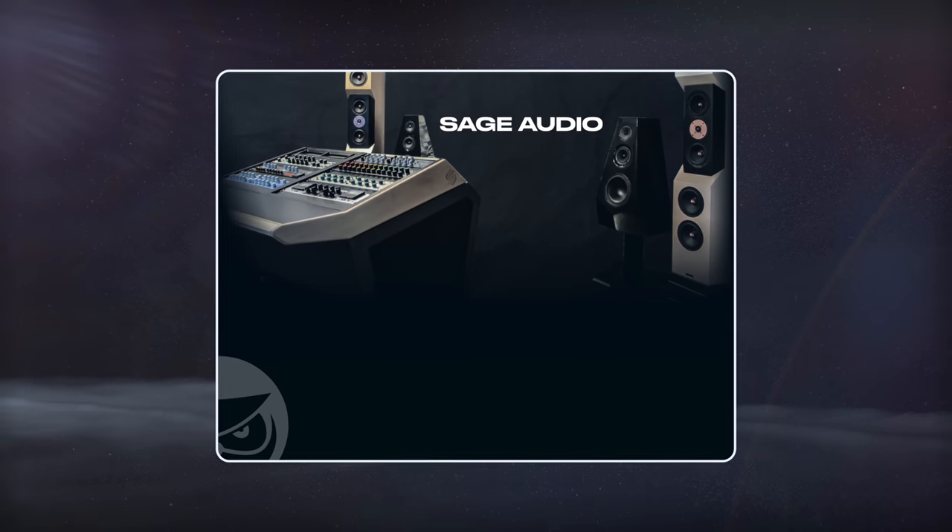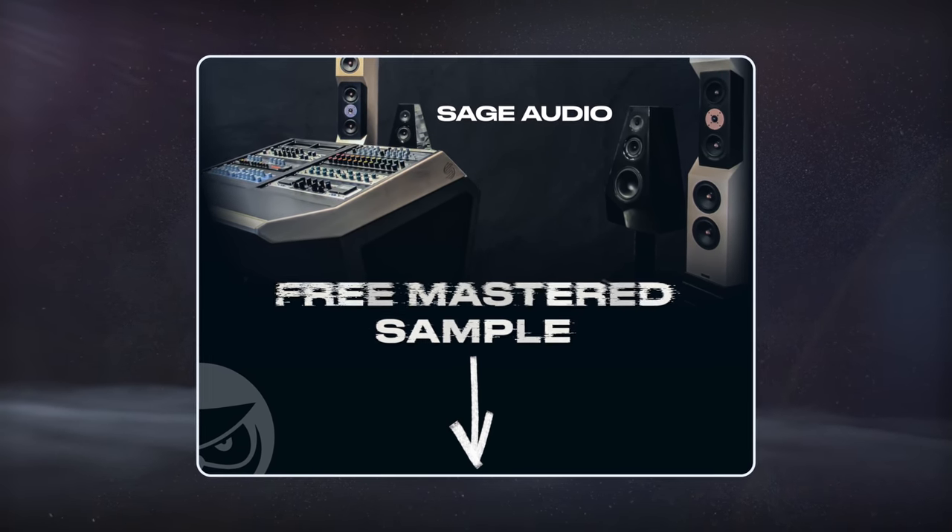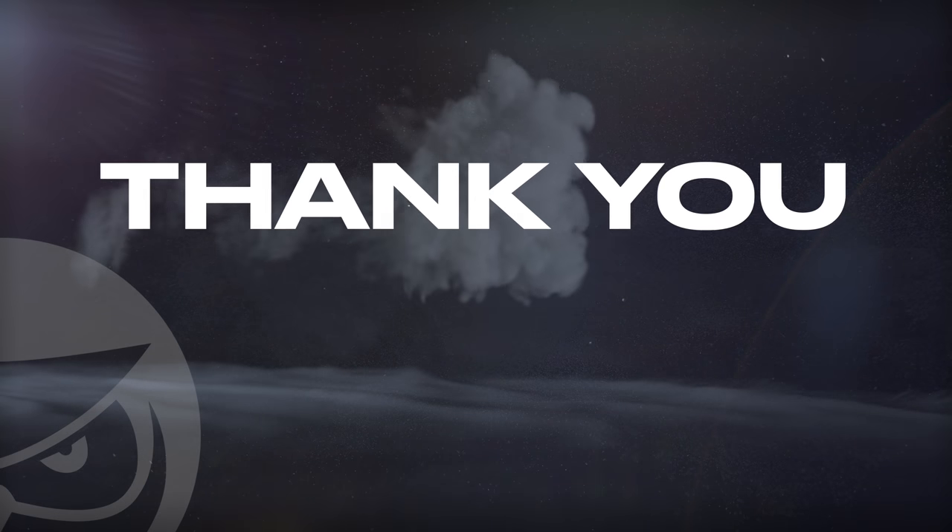If you have a mix that you need mastered, send it to us to receive a free mastered sample of it with the link in the description. Thank you so much for watching.